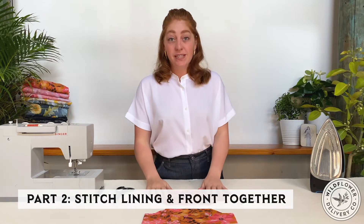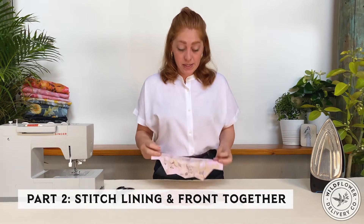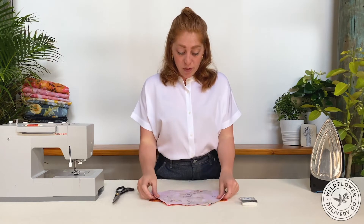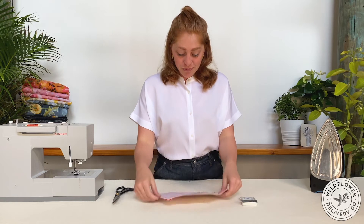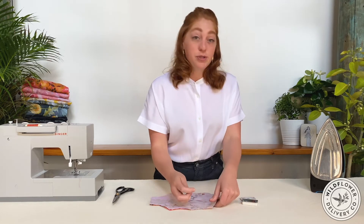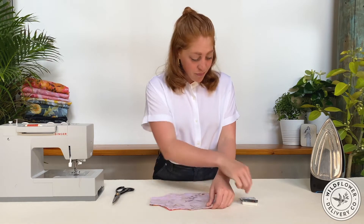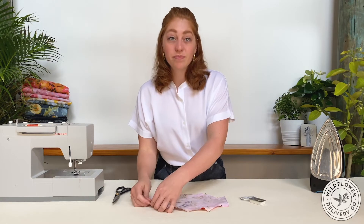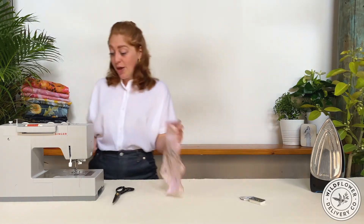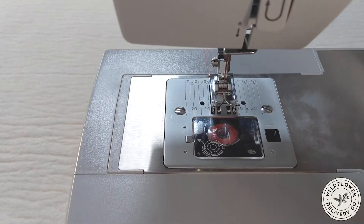The pieces are cut out, and to begin we're sewing the lining and the front pieces together. Place the pieces right side together — the right side is the bright patterned side — and pin along the zigzag edge. When pinning, insert the pins perpendicular to the cut edge; this will make them easier to remove as you sew. Now that the piece is pinned, we're ready to sew the first seam. The seam allowance for this project is a quarter of an inch.